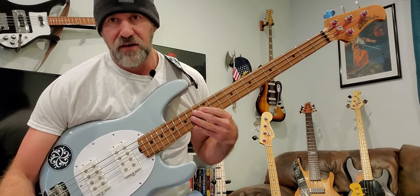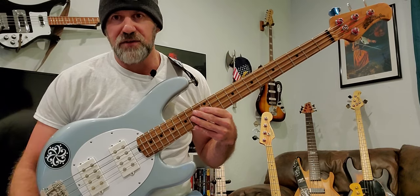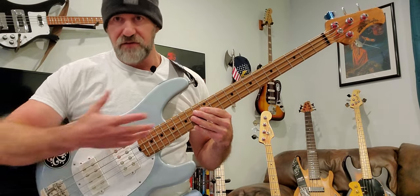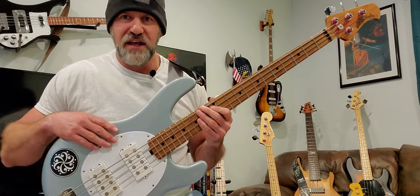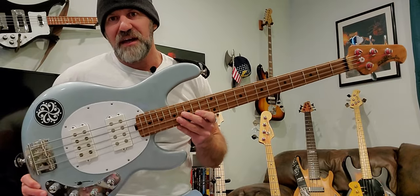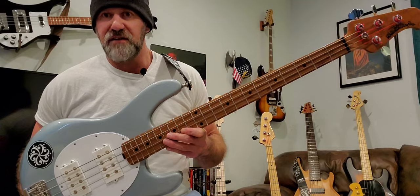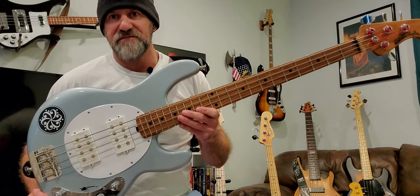I called Ernie Ball while still under warranty and explained the fret buzz issue. They said send it back, so I did — it took about a month. They confirmed they had to do a fret dress to level the frets. They took care of me, didn't charge me, and it is better now. But for a $2,200 bass that's a brand-new redesign called the Stingray Special, it really makes me question the quality control. Companies seem to be cutting costs and laying people off, and I wonder if quality control on even high-end instruments is where it should be.